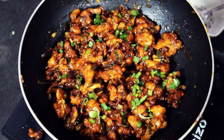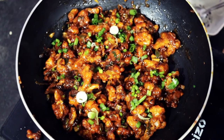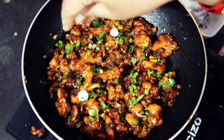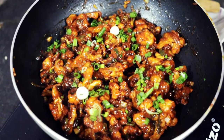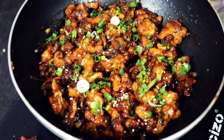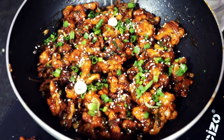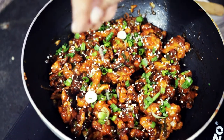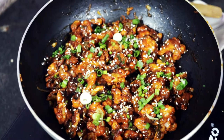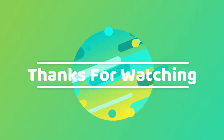I will add 3 tablespoons of chili sauce, just for garnishing. You can eat it with your chai, but this chai is tasty. Thank you for watching.